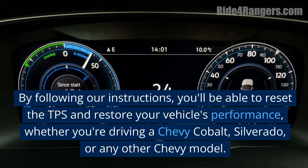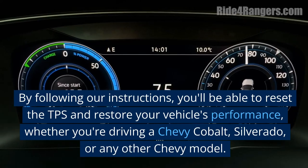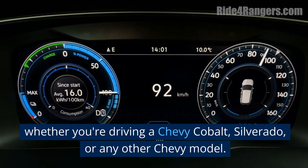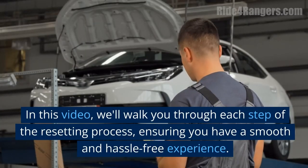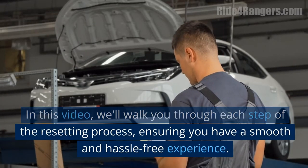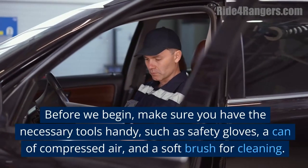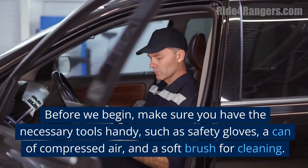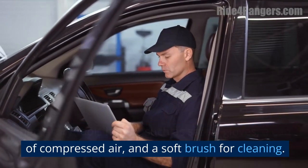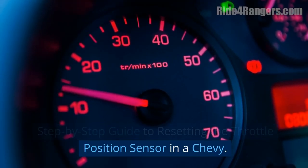By following our instructions, you'll be able to reset the TPS and restore your vehicle's performance, whether you're driving a Chevy Cobalt, Silverado, or any other Chevy model. We'll walk you through each step of the resetting process, ensuring you have a smooth and hassle-free experience. Before we begin, make sure you have the necessary tools handy, such as safety gloves, a can of compressed air, and a soft brush for cleaning.